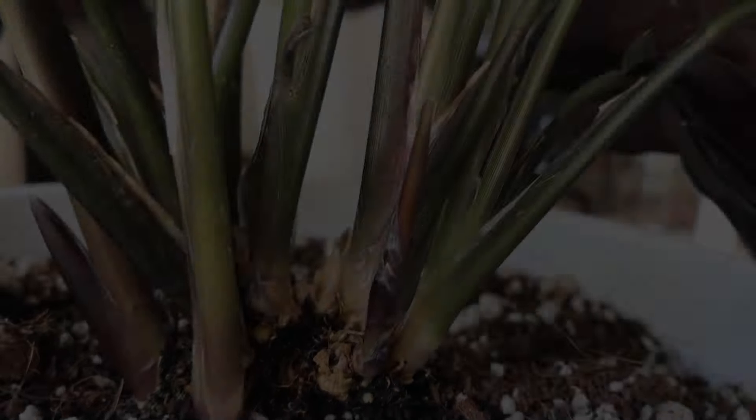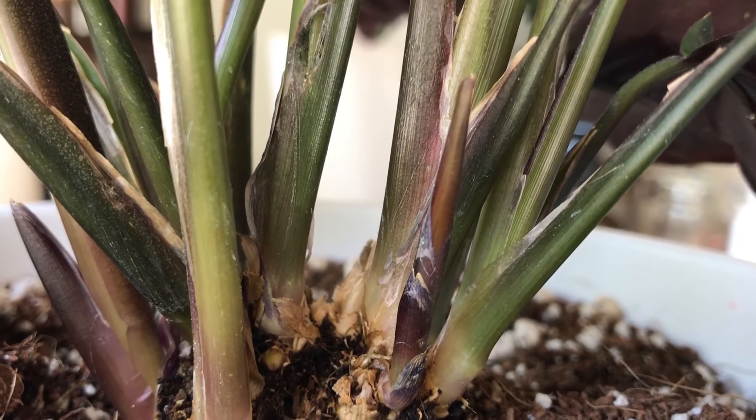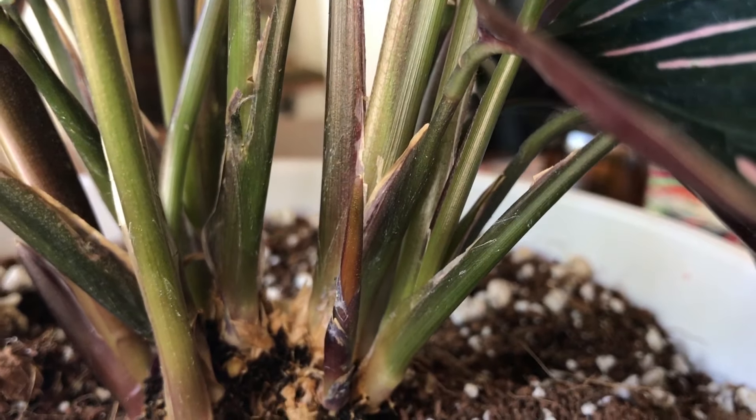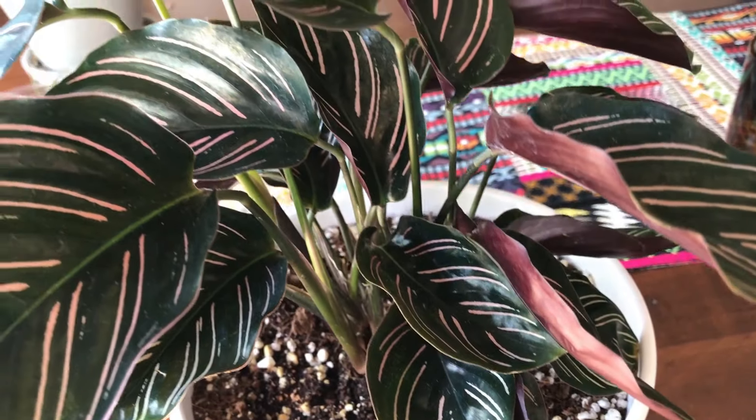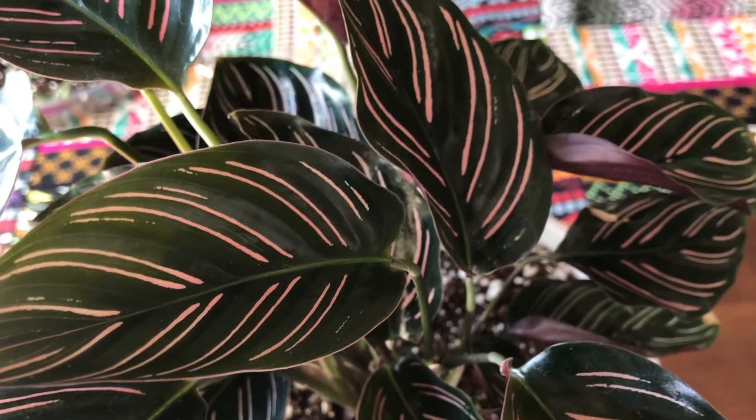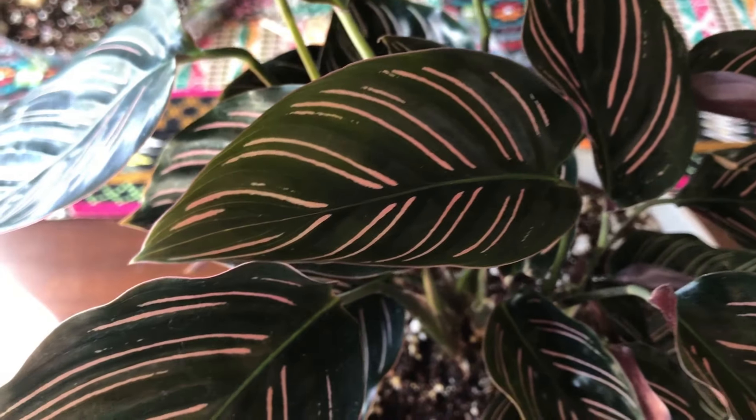I'm actually going to be making my own potting soil this spring, so when I get ready to repot I'll really be able to control all of the ingredients that go into the potting soil for my house plants.